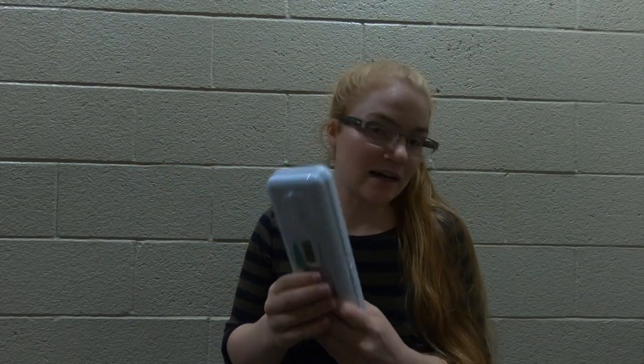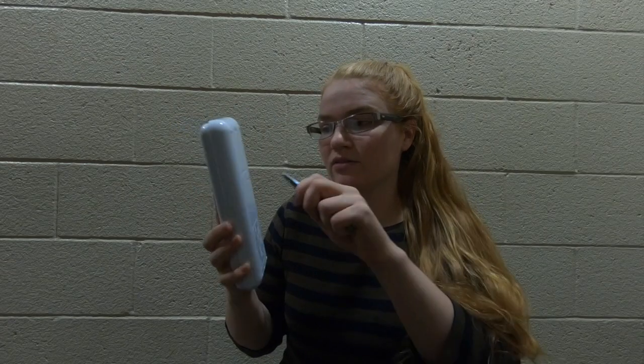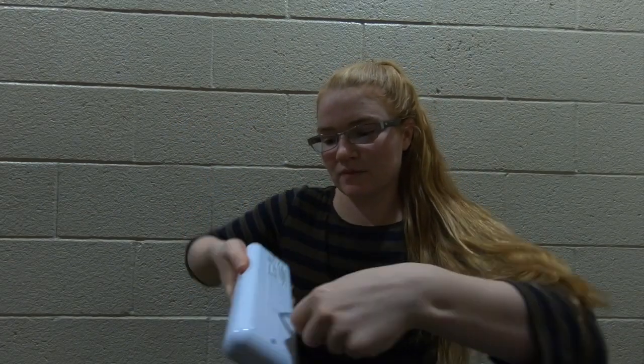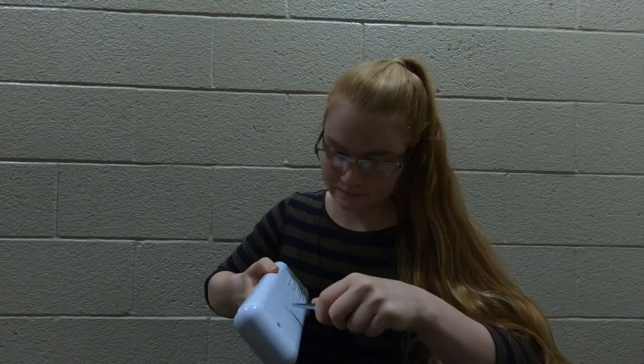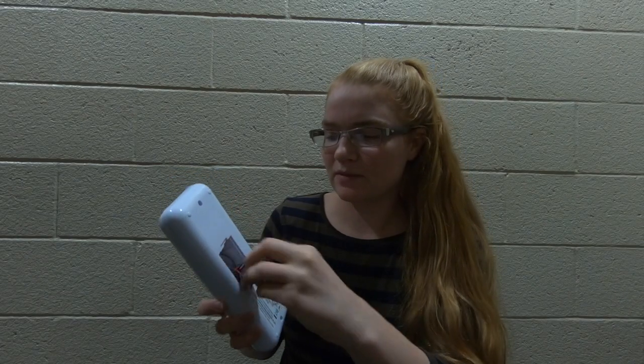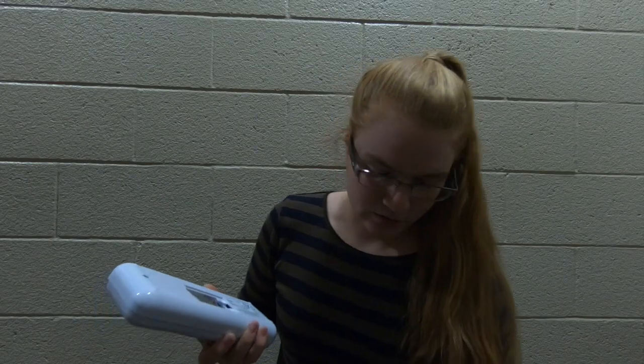It does not come with a battery, so you have to go buy yourself a battery. Do not use your fingernails to open up the back or you will break them. You pop out the back and then buy one of these batteries to put inside, for those that want to buy this, of course.